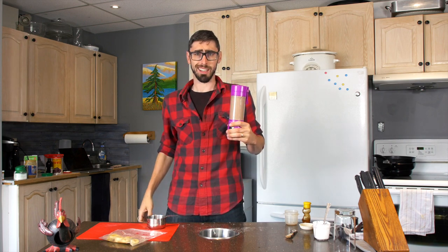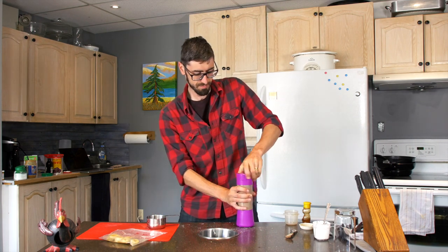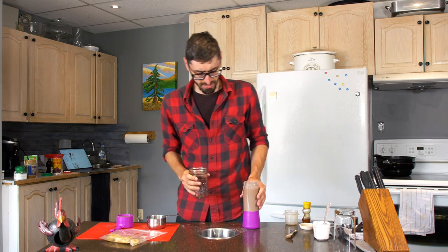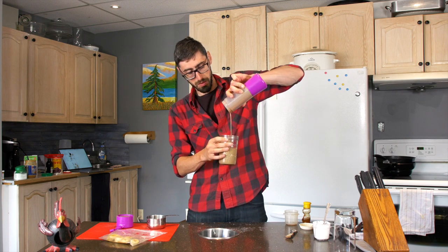Oh, it looks like a latte. I think this one looks ready. I only have four glasses for the smoothies so since this one is a bit different, I'll use a mason jar. Nice.